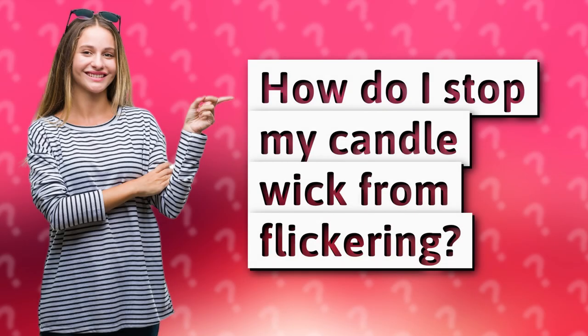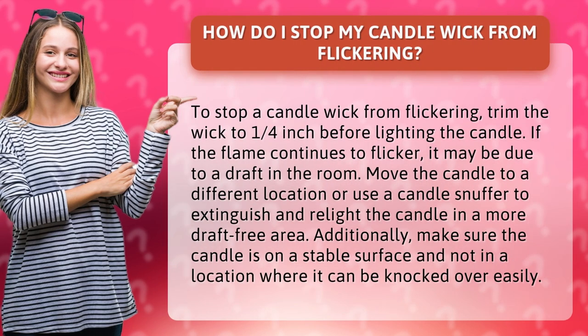How do I stop my candle wick from flickering? To stop a candle wick from flickering, trim the wick to 1 quarter inch before lighting the candle.